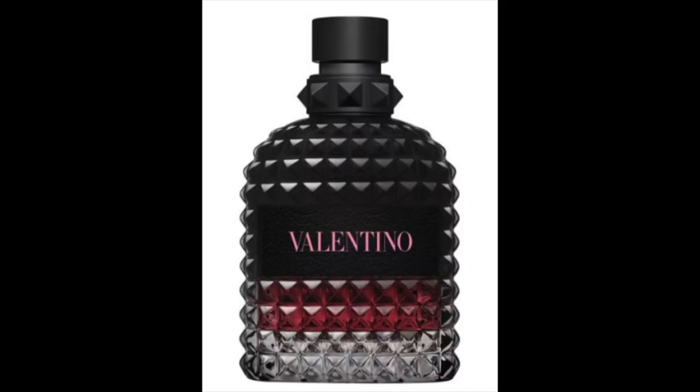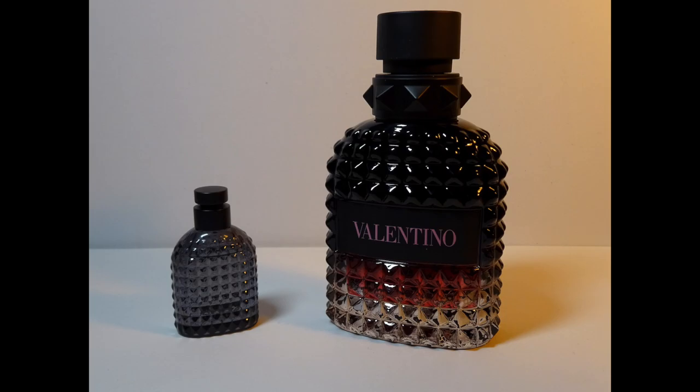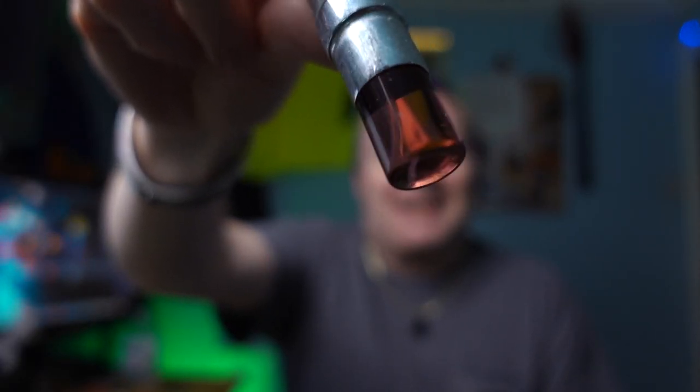Moving on to the one I've bought — the Valentino Born in Roma Intense. This is the same fragrance as the last one but the intense version. The difference you'll see in the bottle itself is difficult to spot, but I'll show some pictures. The liquid is a reddish-pink color because everything Valentino did around 2023 was pink, and this came out in 2023. It's a really sweeter smell than the original.